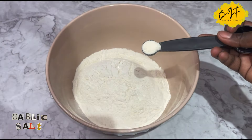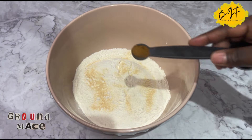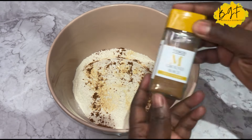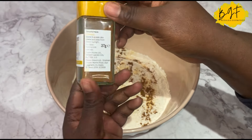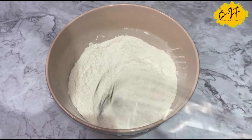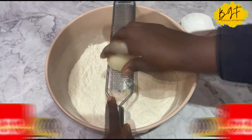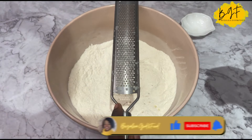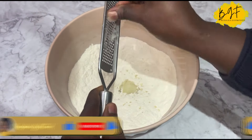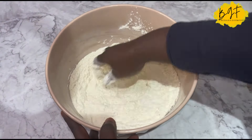We start by making the dough. I have some flour and I've added some garlic salt, a little bit of garlic, and here I'm adding ground maize — ground maize is just like nutmeg, so you can use nutmeg instead. Here I'm going in with my onion. I didn't want to blend anything, so I grated the onion, mixed everything together, and then the butter goes in.